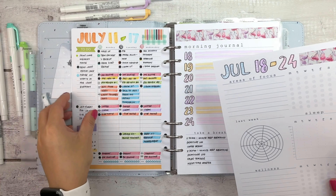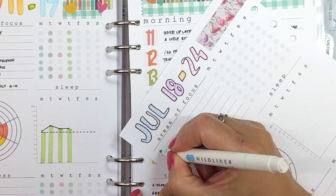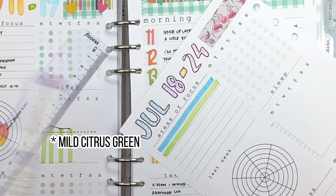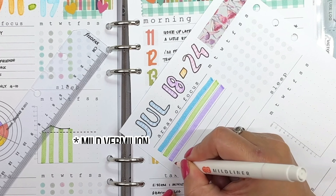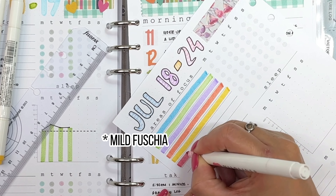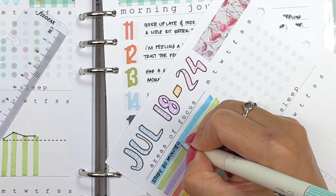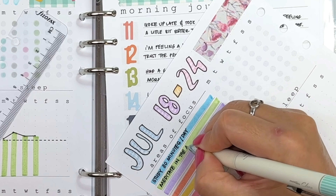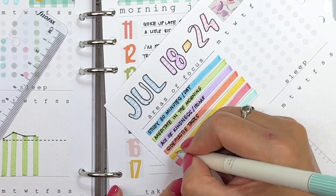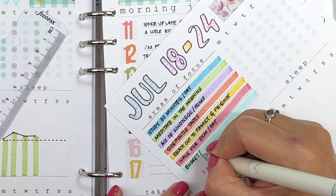For my seven areas of focus habit tracker, I use different colored Zebra Mildliners assigned to each area: blue for mental, green for spiritual, purple for family, orange for career, yellow for social, pink for physical, and aqua for finance. I write my habits in each line in the order I'd like to achieve them within the day — so reading or studying, meditating, acts of kindness and home maintenance, my side hustle tasks, reaching out to family and friends, working out, and tracking my expenses at the end of the day.